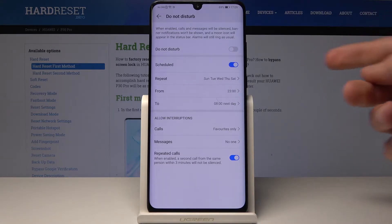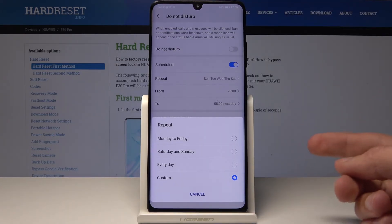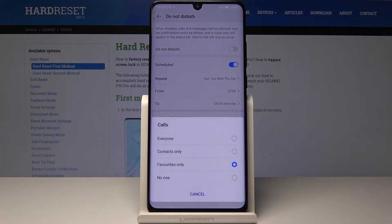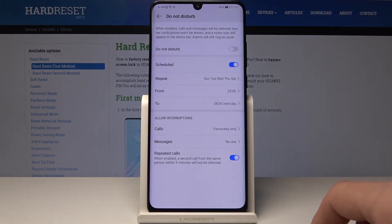Or you can hold the toggle to go into its settings and set a schedule. You can choose the day you want it to be active — options include Weekdays, Weekends, Every Day, or Custom, which lets you pick specific days of the week. You can also choose the start and end times. You can further customize how it handles calls: Everyone, Contacts Only, Favorites Only, or No One. The same options apply for messages.